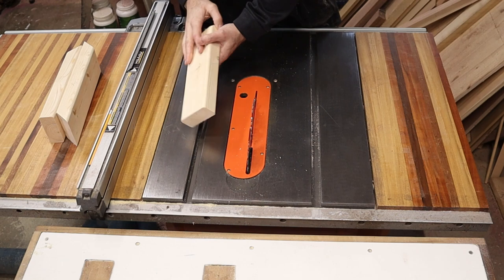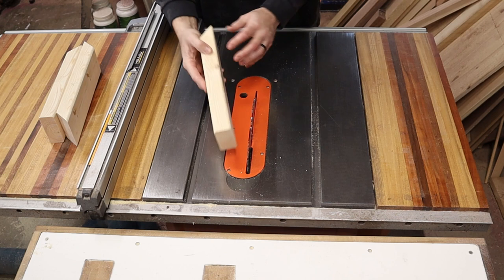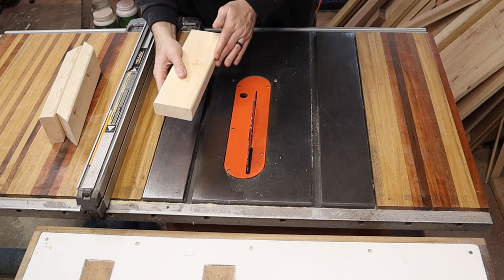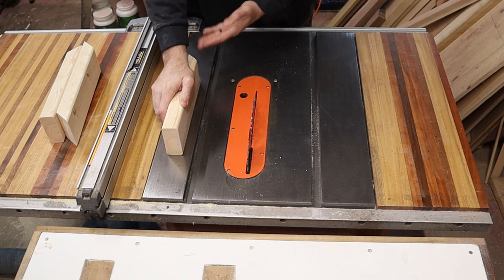Normally I'd take the whole two by four when it was all connected in one long piece and run it through my table saw to get rid of these rounded edges. But I got a little ahead of myself. What I want to do is just take off one of these rounded edges so when it lays against the back panel it lays flat.